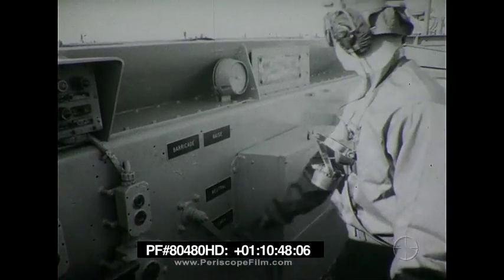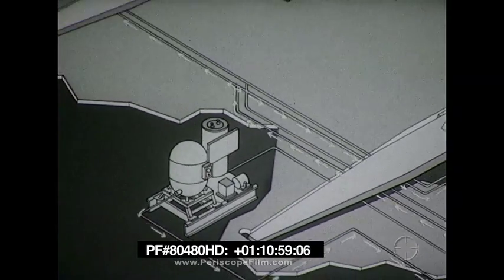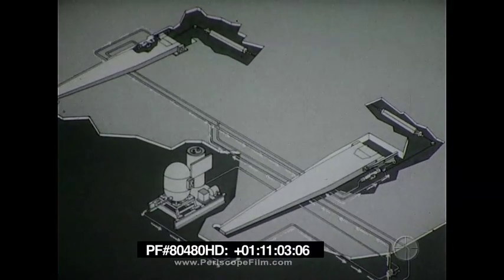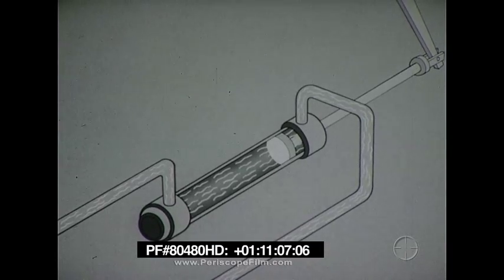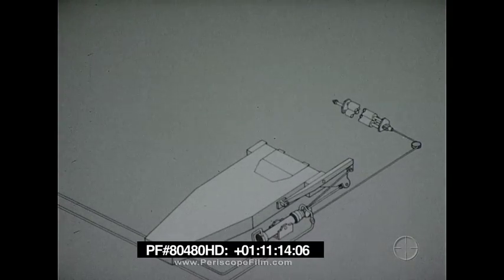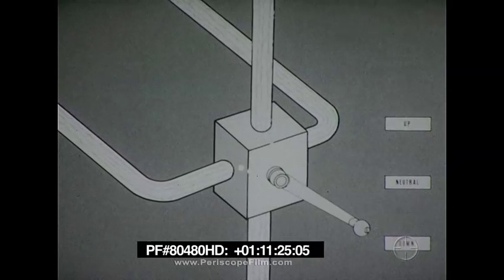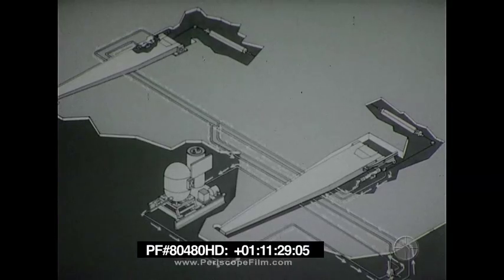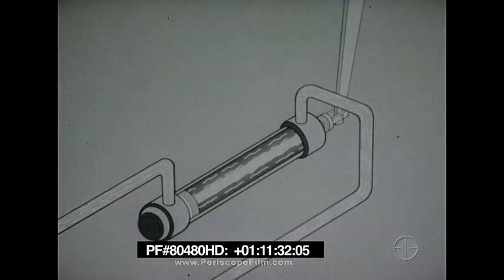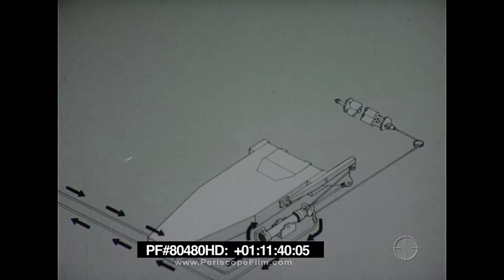To raise the stanchions, the barricade control lever is turned to the up position. This permits hydraulic fluid from the accumulator to pass through the control valve and flow through piping to the stanchion cylinders. The hydraulic pressure forces the piston rods through the cylinders, pulling the actuating arms of the stanchions forward. This, together with a pull of counterbalancing springs, raises the stanchions. The fluid forced out of the cylinders returns to the stowage tank. To lower the stanchions, the barricade control lever is turned to the down position. The pressurized fluid then flows through the other line, forcing the pistons in the opposite direction and lowering the stanchions. The fluid forced out of the cylinders returns to the stowage tank.